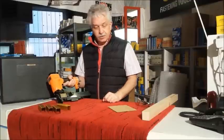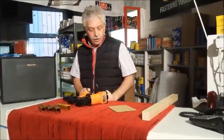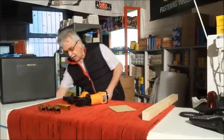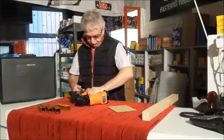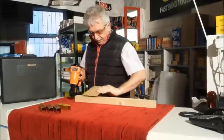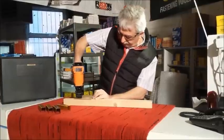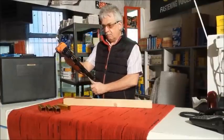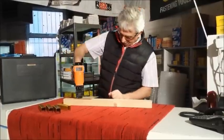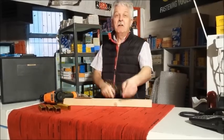I'll just put it to the airline and just fire a few staples in there. So as I said, 17 series wide crown stapler — just connect that to the airline. So whether it be fixing cartons to pallets or roof shingles. Compressor on.